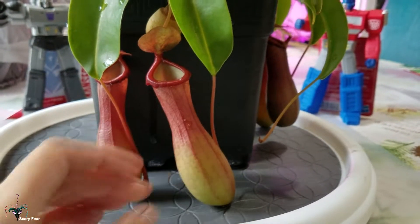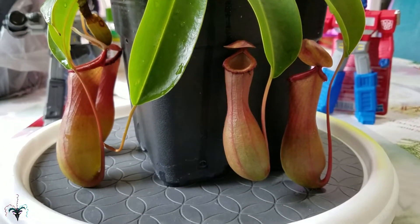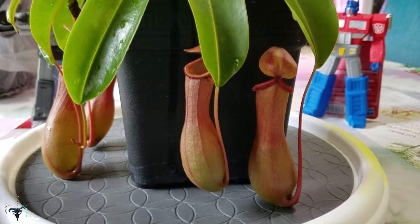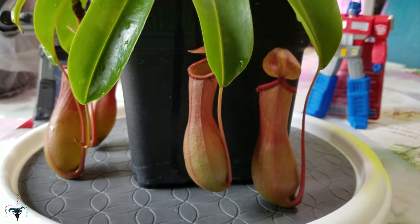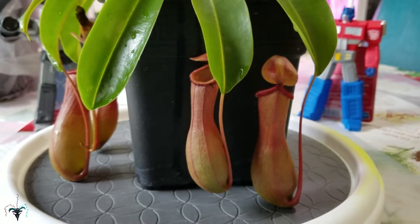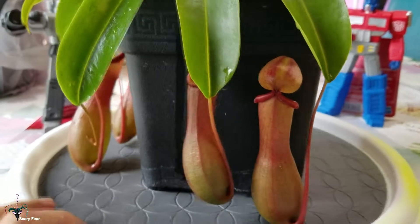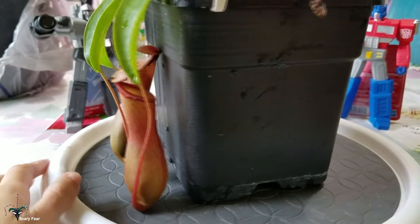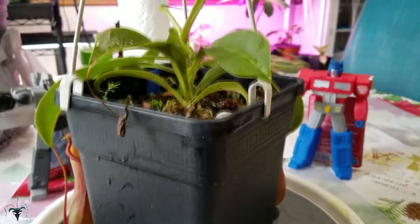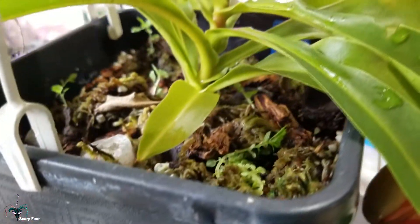I am disappointed about one thing with this plant — it was mislabeled, no surprise since they can't seem to get most of the stuff right. This is not a Nepenthes ventricosa; this is a ventrata — it's a hybrid between alata and ventricosa. So even if this is a male, I won't be crossing this one with my pure ventricosa outside. That's really disappointing. Maybe some of them are true ventricosa — the only way to find out is to keep trying to rescue them. You can see the old growth in there and how far it's come.